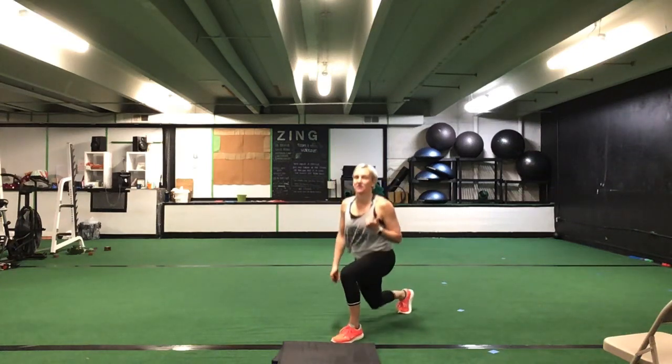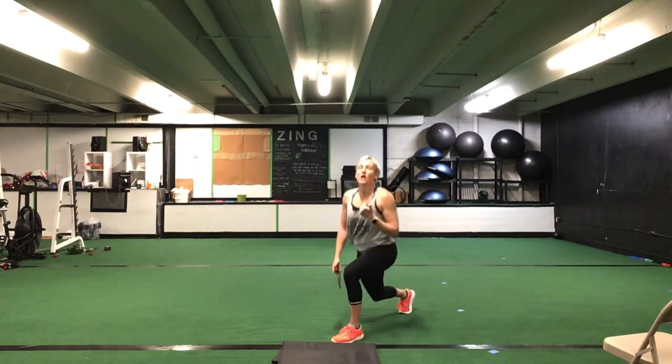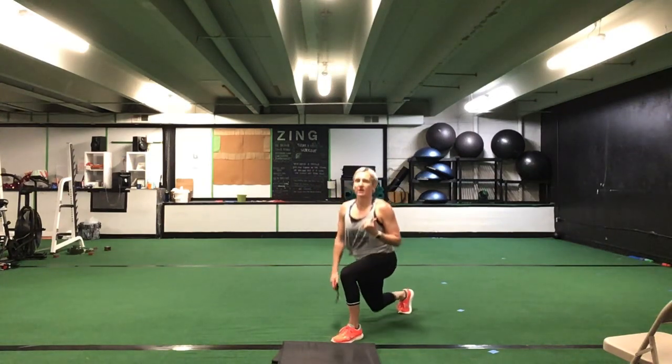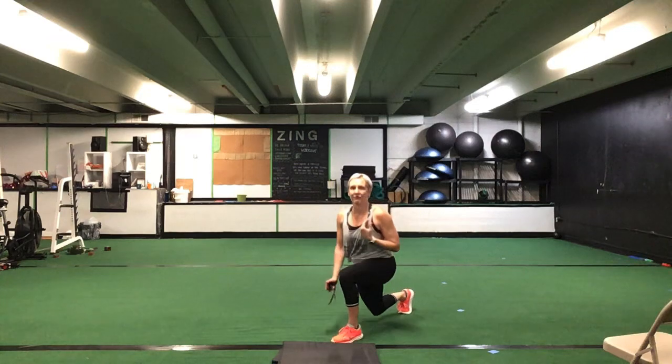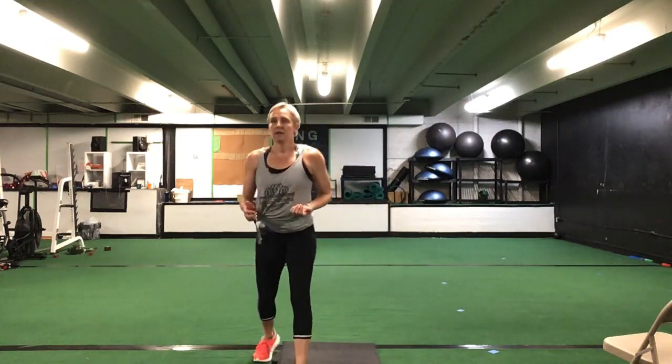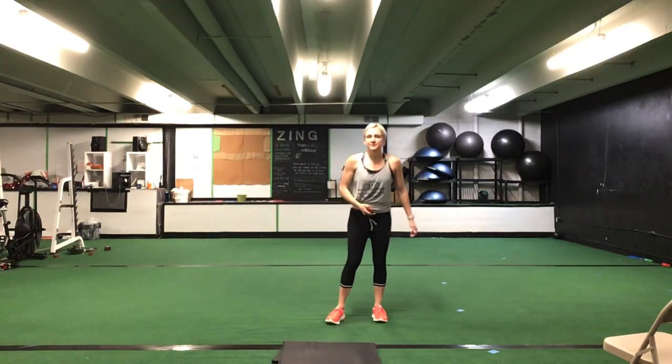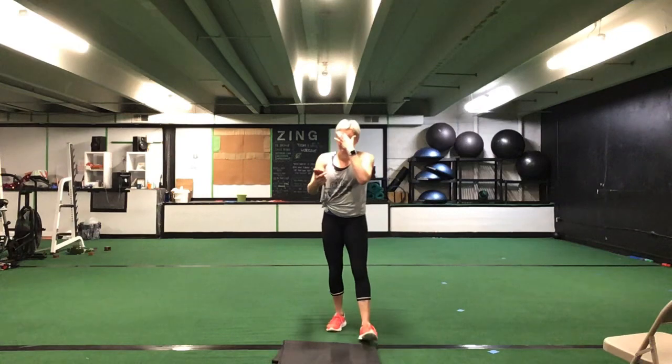Get that left leg in front. Left leg, lower half lunge. Left side. 30 seconds. Ready? Go. Down and up — get that pulse. Nice job ladies, stay in that lower half. Great job. You're halfway there. You have 10 seconds to go. Five seconds. Time. Good.